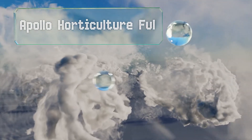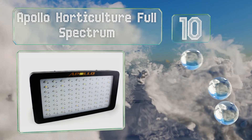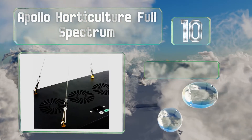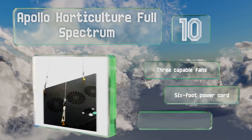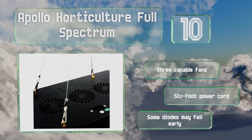Starting off our list at number 10, the Apollo Horticulture full spectrum claims a bulb lifespan of up to 50,000 hours and covers nine square feet for vegetative growth. Its included steel hanging clips let you suspend it quickly and securely above your plants. It comes with three capable fans and a six-foot power cord.